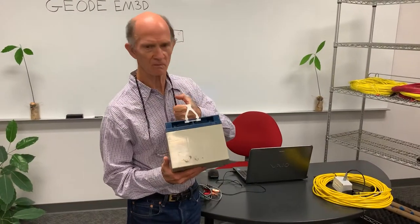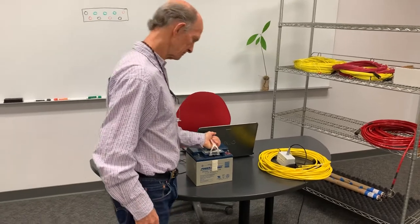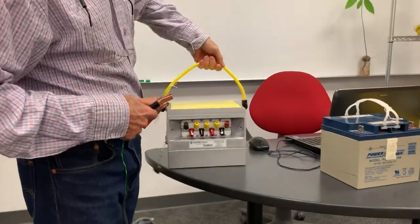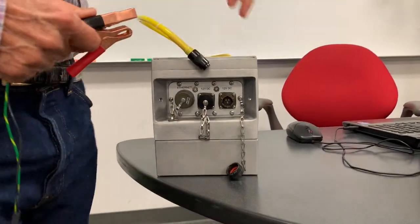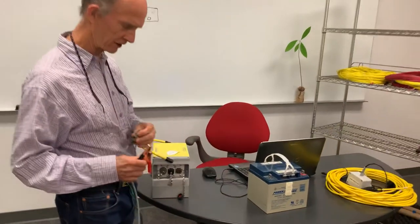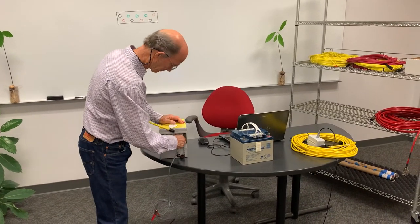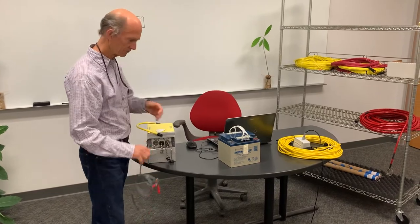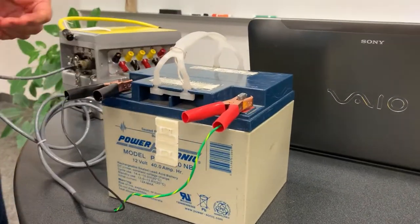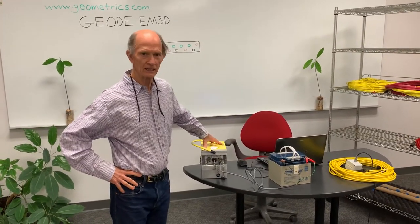In order to power the system, we use a standard 12-volt battery. It can be a car battery or even smaller. We have two power connectors here, which allows you to do a hot-swap during acquisition if your battery runs low. The battery is now connected to the receiver.